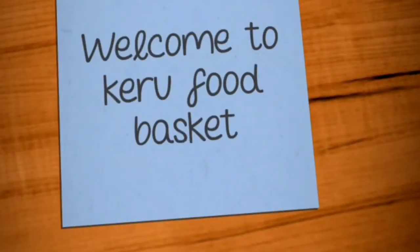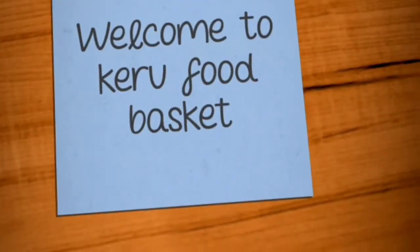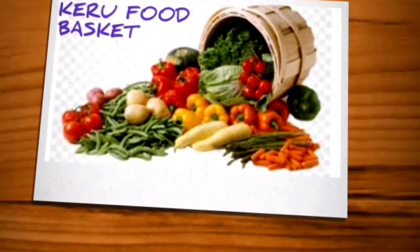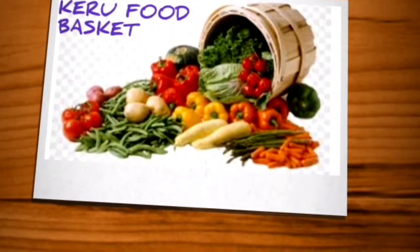Hi! Welcome to Cash Food Basket Channel. This is KP. In this video, we are going to show you a dessert recipe. What is this? This is Basundi. This is a small restaurant and hotel.